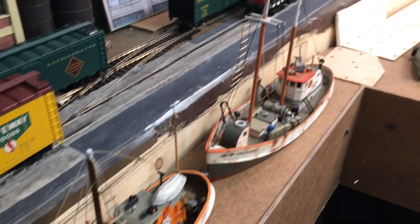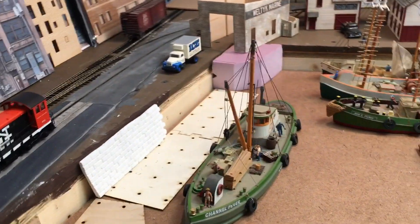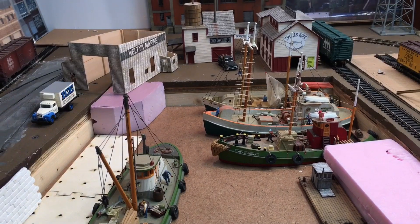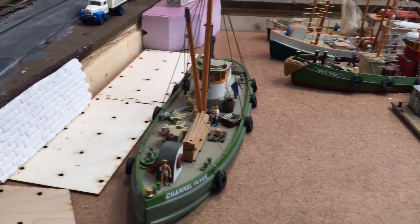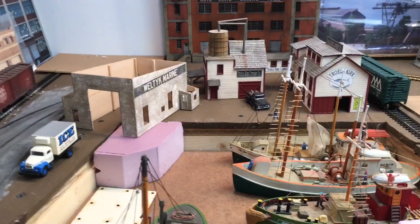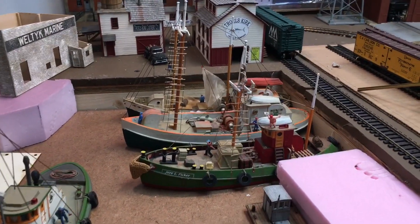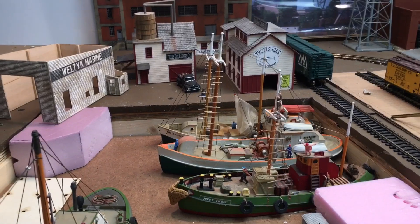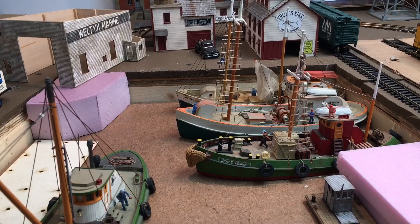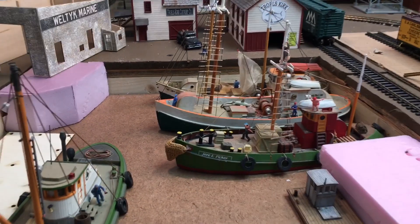I have six ships in total. I'm modeling transition era. If you're modeling modern, you probably wouldn't be able to do this — it all depends on what you're modeling. I like to do a combination of buildings on the water and on land; that's what makes it interesting. There are quite a few ships tucked away in this harbor. I've seen prototype pictures, mostly on postcards, of ships all tied together down in Bridgeport Harbor — so it is based on a prototype and it actually did occur.